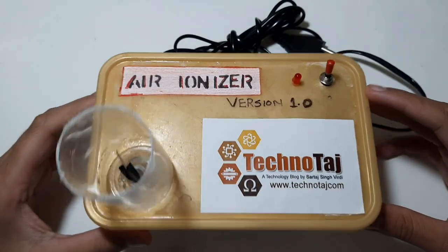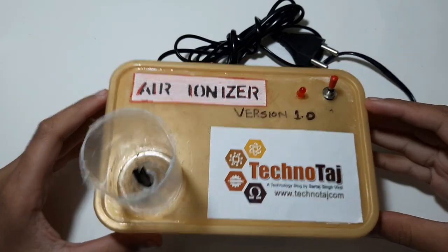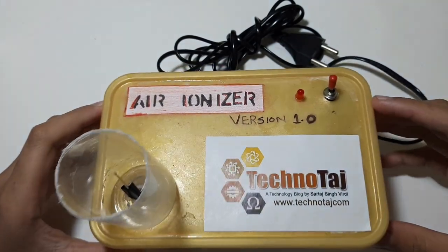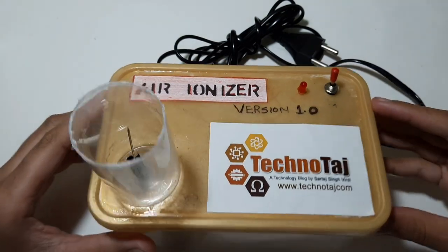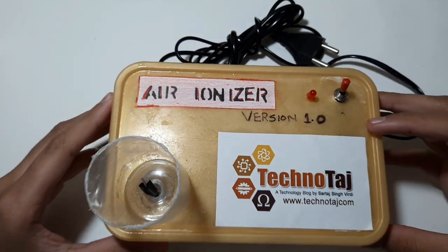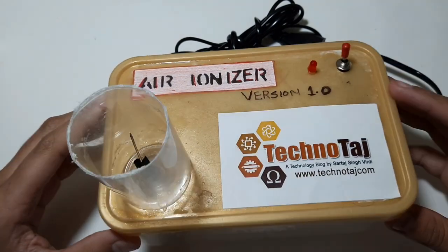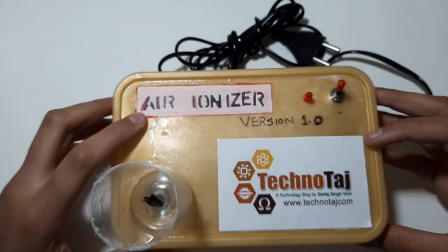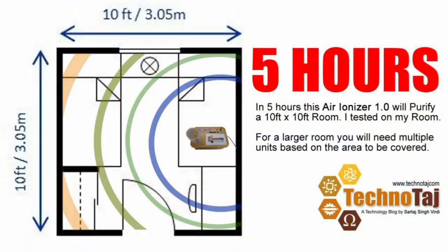Hello friends. Today climate is polluted in nearly every city. The main reasons being stubble burning, factories, vehicles, festivals, and so on. People cannot breathe and the need of the hour is something that could clean the environment. So on the thought of that, I built an air ionizer. It will purify the air of a 10x10 room in nearly 5 hours. So now let's begin the video.